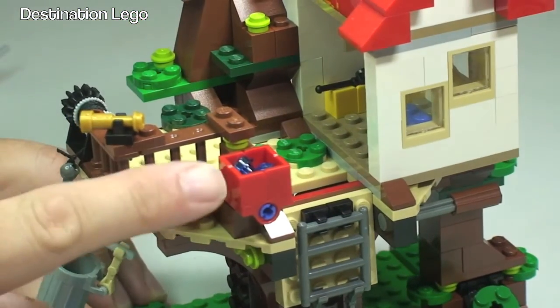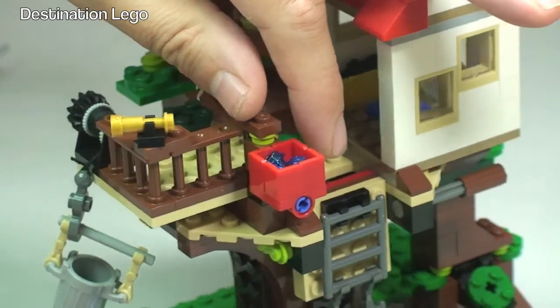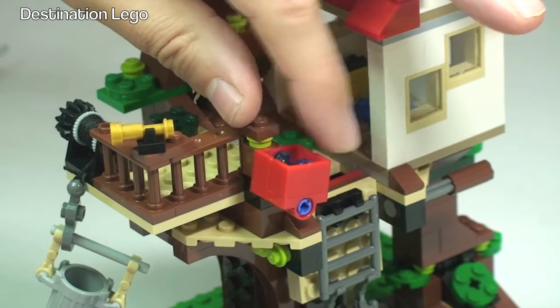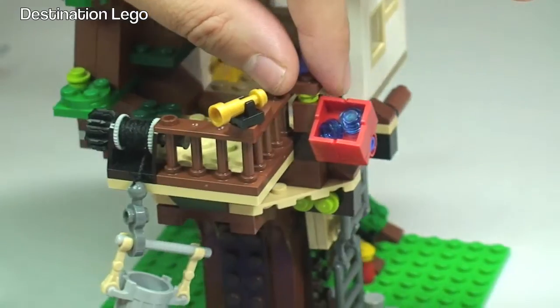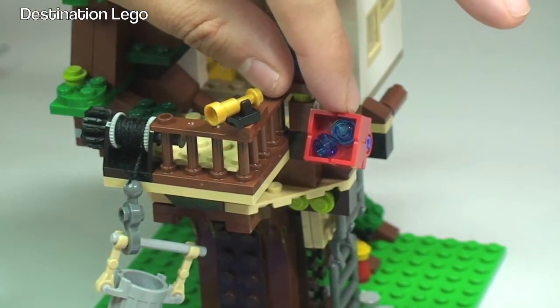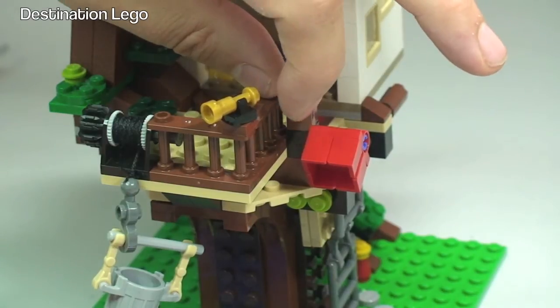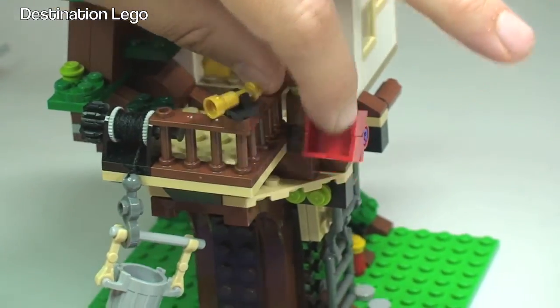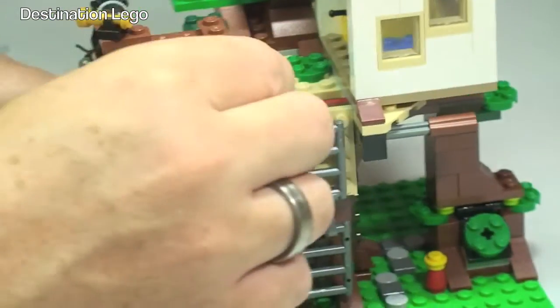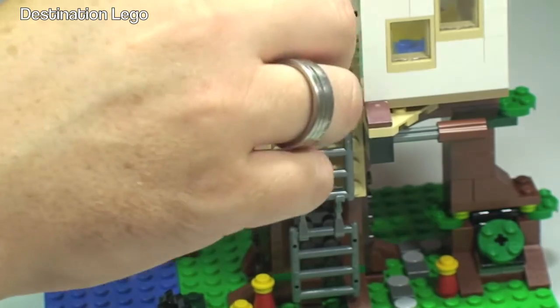The next thing I want to point out is this little bucket — probably the best way to describe it, this little container here. It's on a Technic piece which you can see can be moved. In there we can have what's representing water, so we tip that over and the water obviously comes out — that can be tipped on unsuspecting people trying to get into the treehouse. A little cool fun feature there.